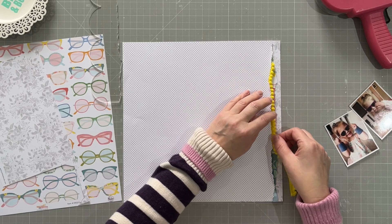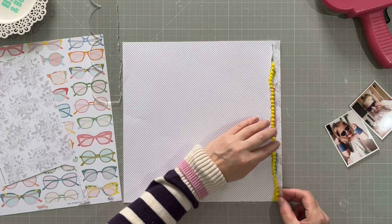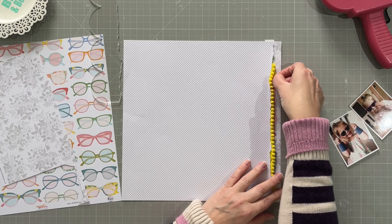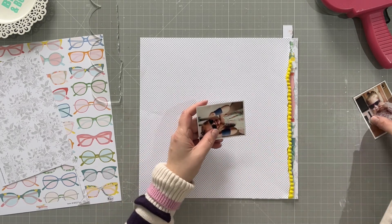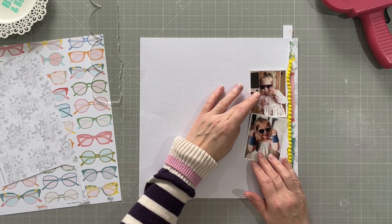I'm also going to put the pom-pom ribbon in there as I said, and I think that looks really cute. There's a really bold yellow in this collection and it goes really nicely with it.